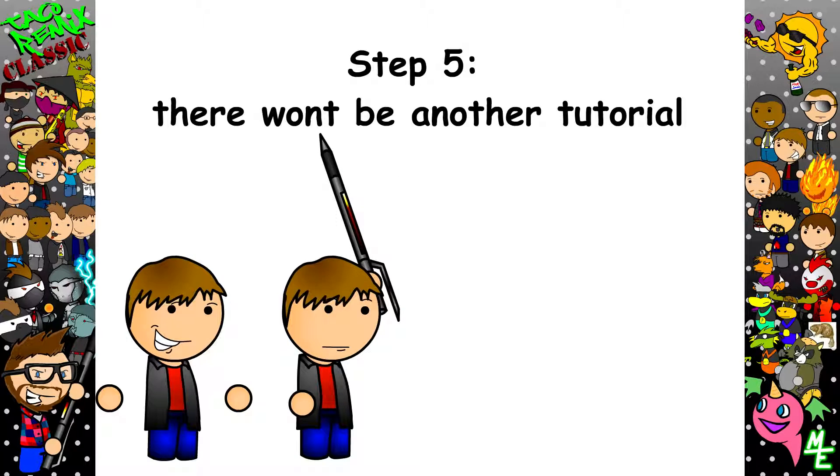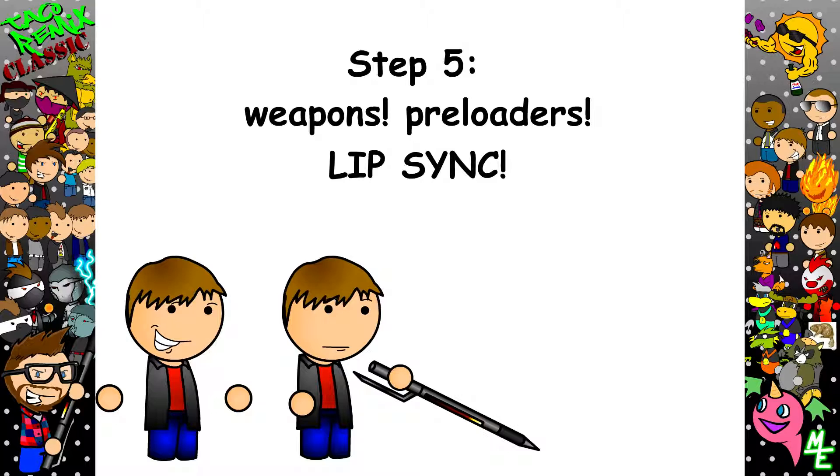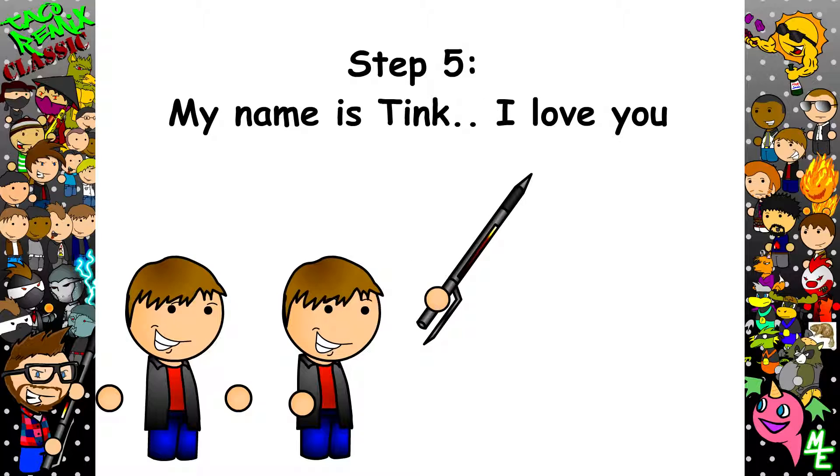My next tutorial will probably cover the animation process, how to make weapons, preloaders, or lip sync — well, maybe not lip sync. Until next time, this is Tate. Stop looking at me.